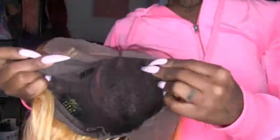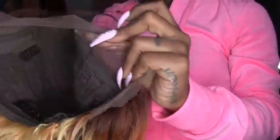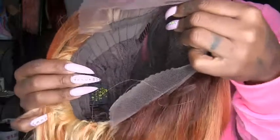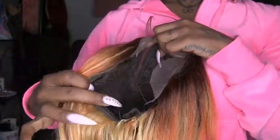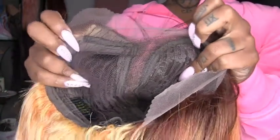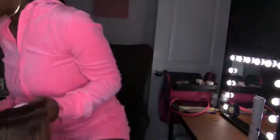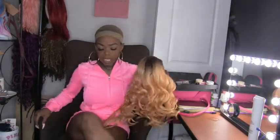I'm gonna cut the lace before I put this on this time. This is what it looks like before I cut the lace — three combs on the inside, and based off where the tag is, you can tell she's a side part. Not bad for like $55.